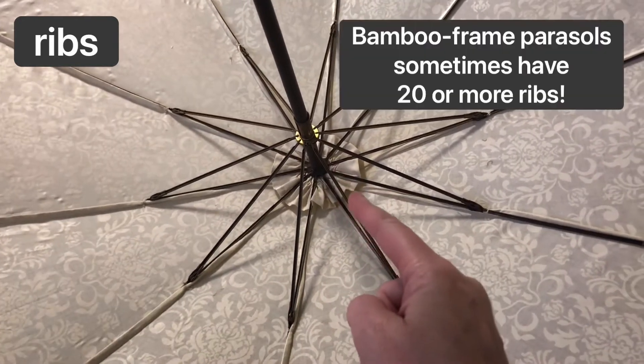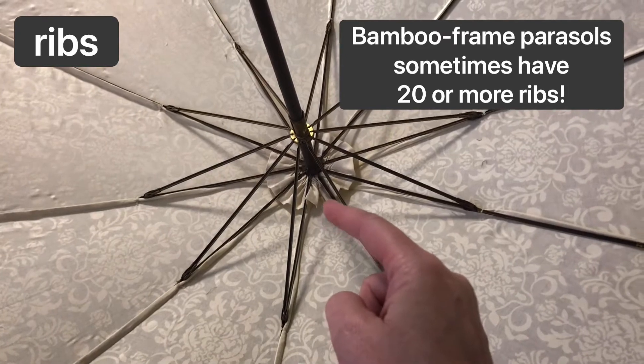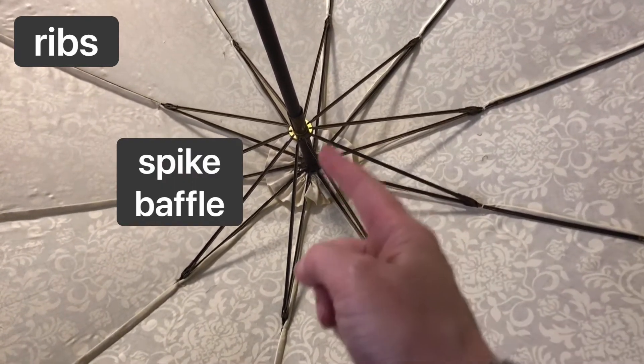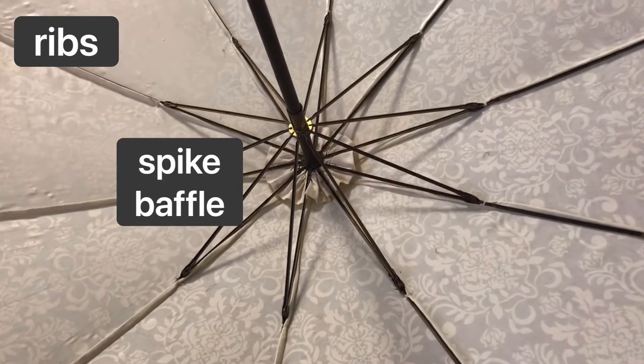In this case, you see this fabric rosette — that's called the spike baffle — and that protects the canopy from wear and tear as these hinges of the ribs move when the parasol is put up and down.